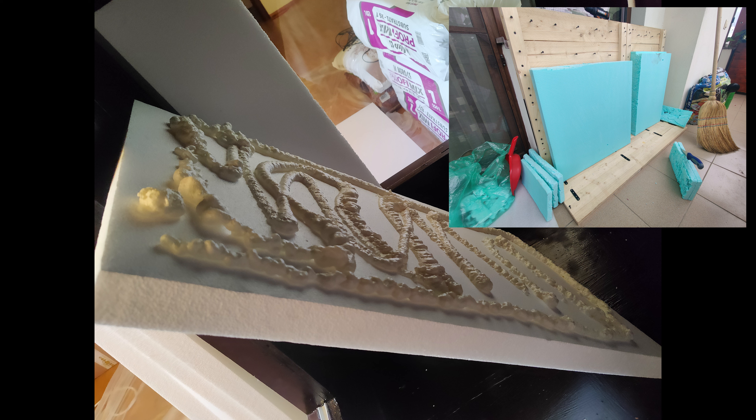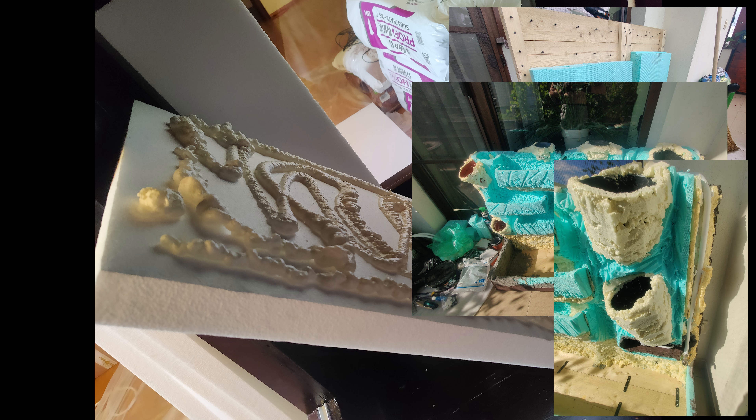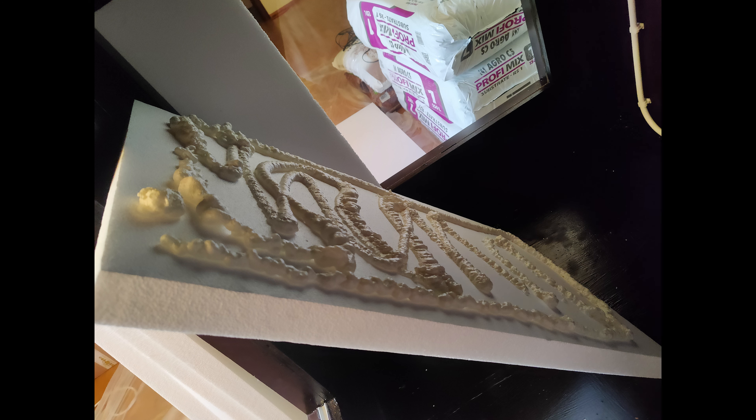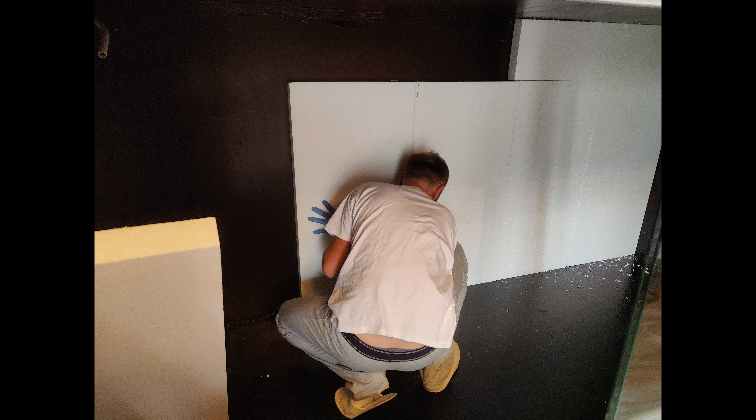It is somewhat easier to obtain naturally looking carvings and shapes out of extruded polystyrene sheets, and it is far cleaner to work with, but it's also way more expensive — like 10 times more expensive than expanded polystyrene sheets. Apply polystyrene adhesive to the back of your sheets, preferably using a gun designed for this, and start applying them to the back of your terrarium.